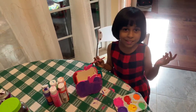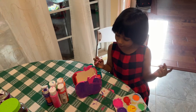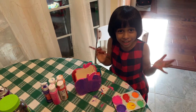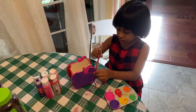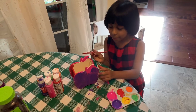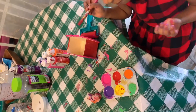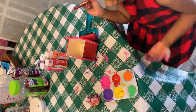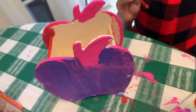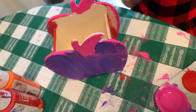Hey guys, from the last video we painted this apple, we're going to do the rest today. Let's do the rest of the parts. This part runs, which I already did, but we're going to do another color which is yellow.